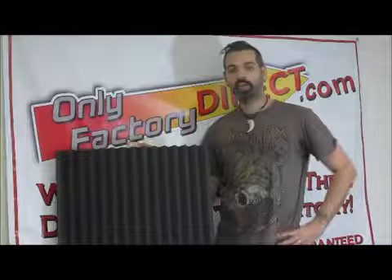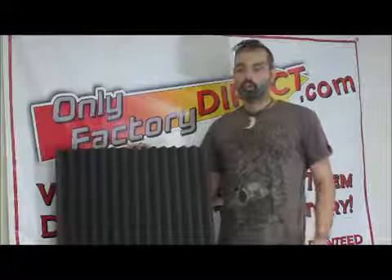Hi, this is Scott from OnlyFactory Direct, and I'm here to tell you a little bit about Oralex Studio Foam. Now, what is Oralex Studio Foam?